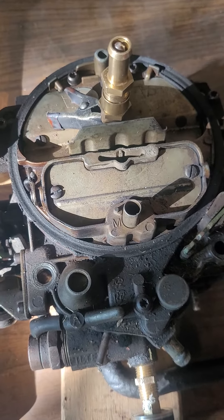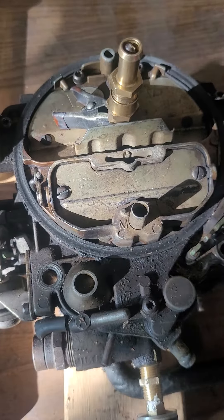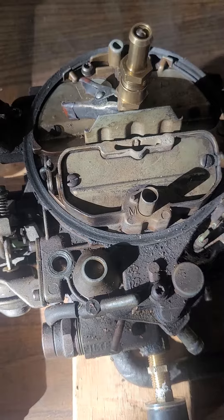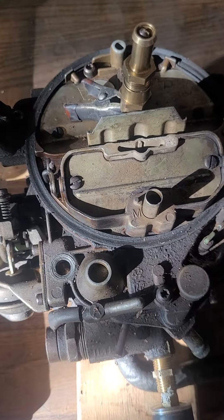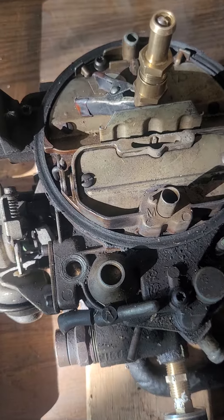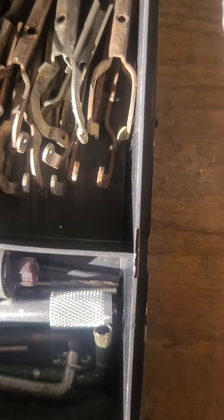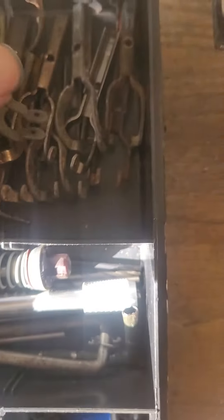Today we are talking about the Rochester Quadrajet carburetor. If you have a 305 high output V8 in an Oldsmobile, a Camaro, or a Monte Carlo that is carbureted, and you have some tuning parts that require fuel adjustment — mostly with mild tuning — you'll have these, which are your rod hangers.